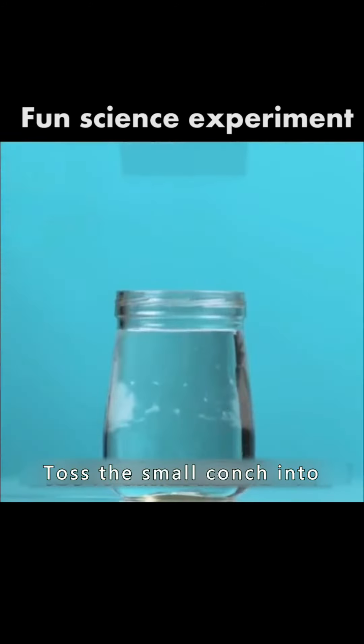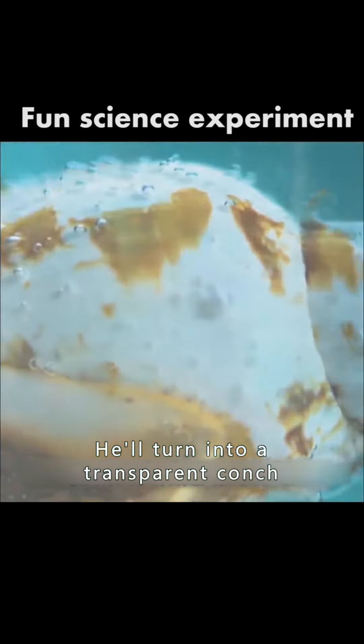Toss a small conch into white vinegar and soak it for a day. It will turn into a transparent conch.